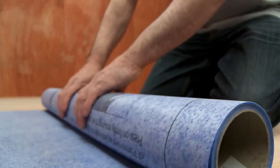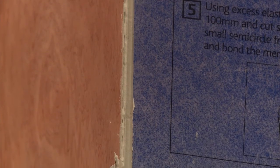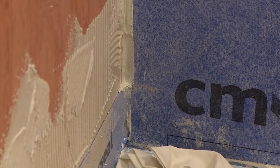Remember to allow an overlap of 75mm with each sheet. Important: don't try to put any CM Seal membrane around corners. Instead, leave a gap of about 20mm on each wall.